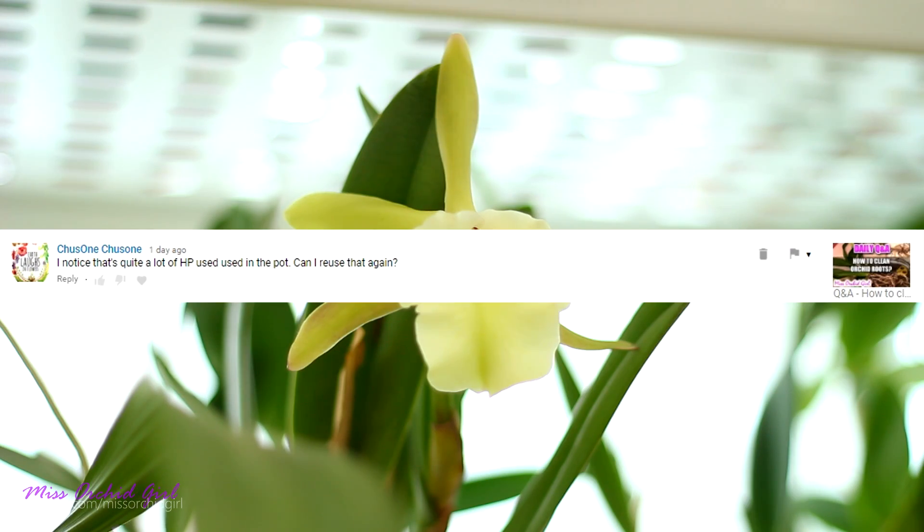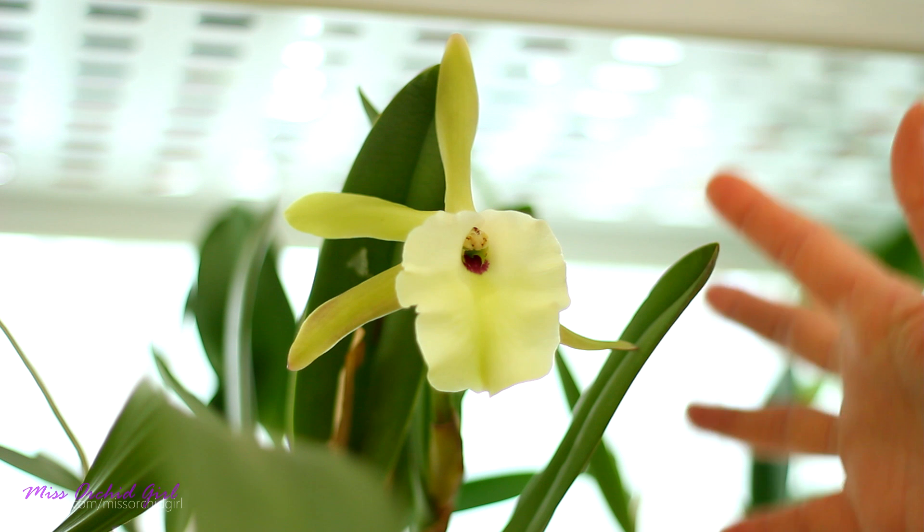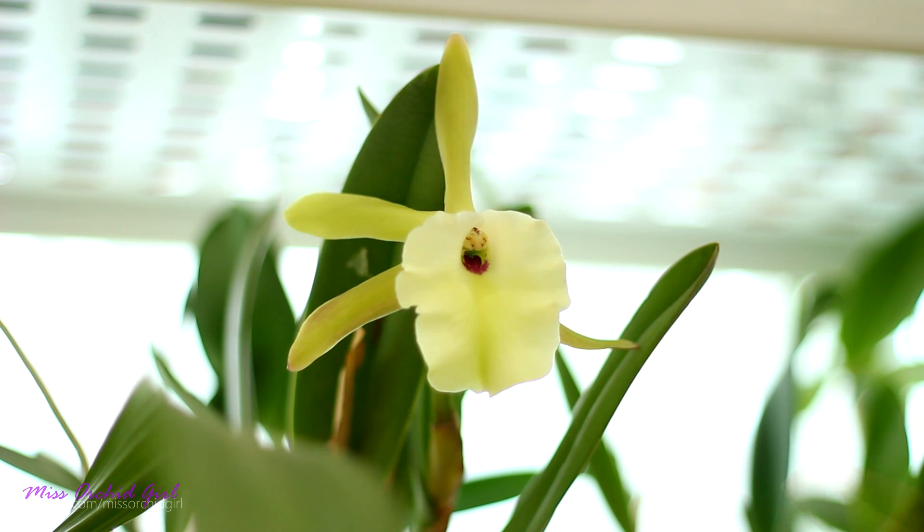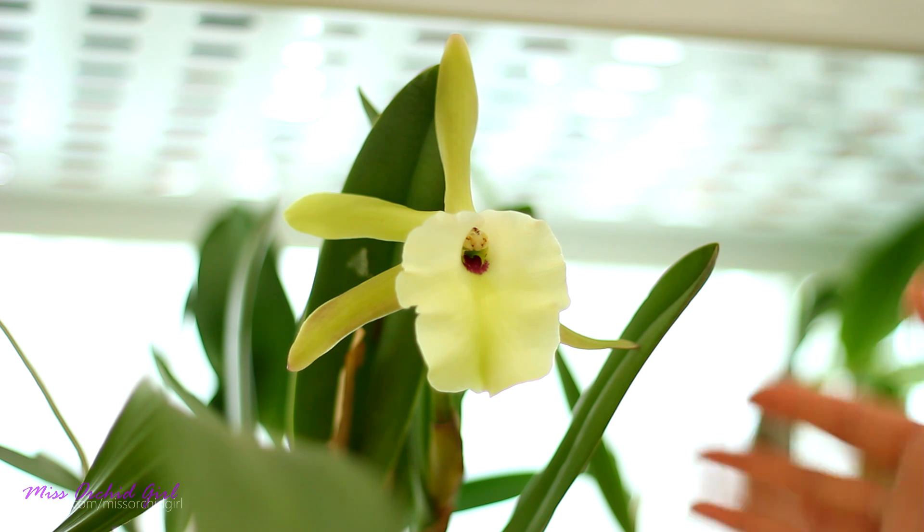Choose One is asking if they can reuse hydrogen peroxide after using it with an orchid and the answer is no. Hydrogen peroxide reacts to organic material — once it reacts it loses one oxygen atom and it becomes water — so if you reuse it it's not gonna be as efficient as it was in the first place.